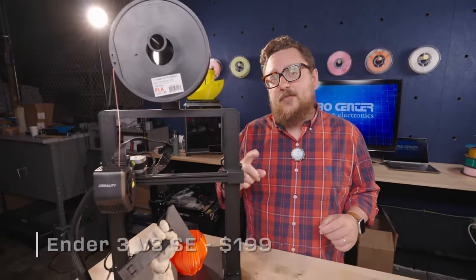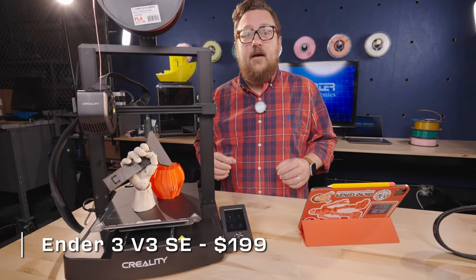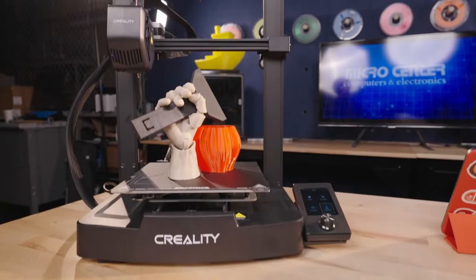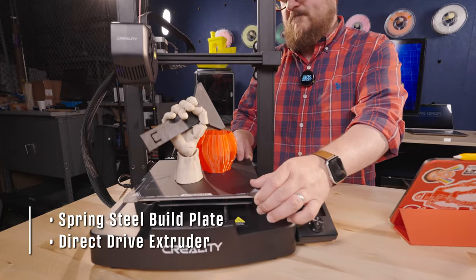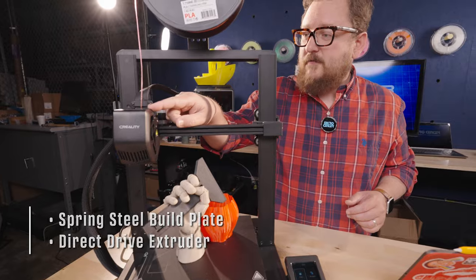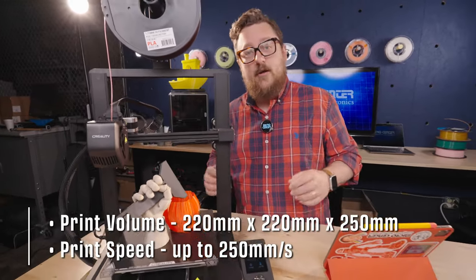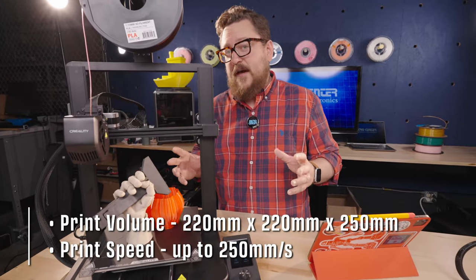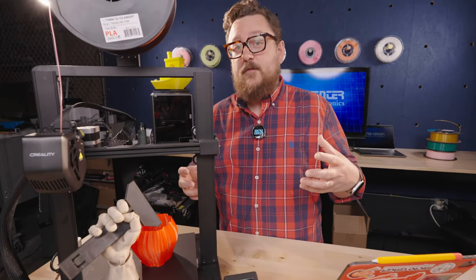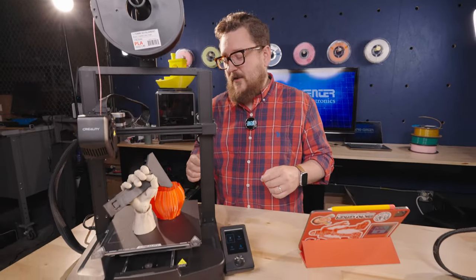The last printer in this entry-level sub-$300 price band is the Ender 3 V3 SE, coming in at roughly $200. This printer adds a lot of bang for the buck and includes the spring steel build plate, CR Touch for auto bed leveling, and a direct drive extruder. The printer is touted to go upwards of 250 millimeters per second, making it the fastest in this category. Having a printer at around $200 that can do 250mm/s is really great — come in and check it out and see what you can do with it.